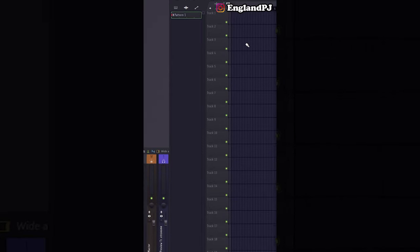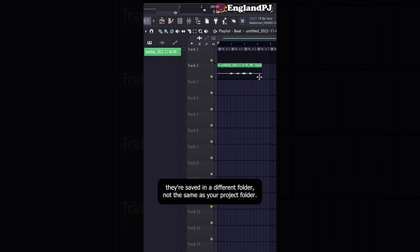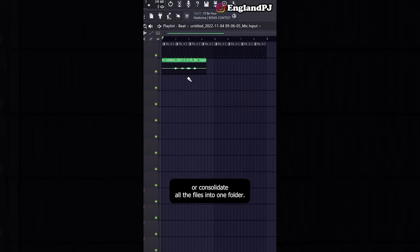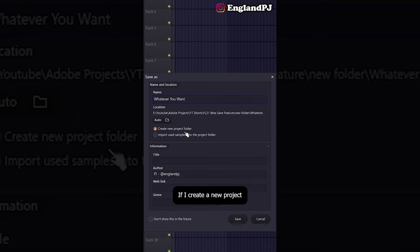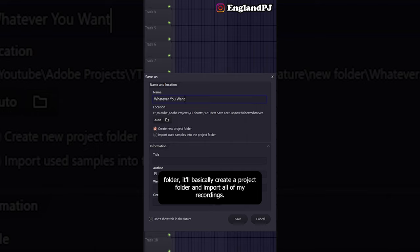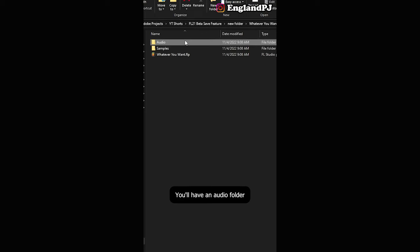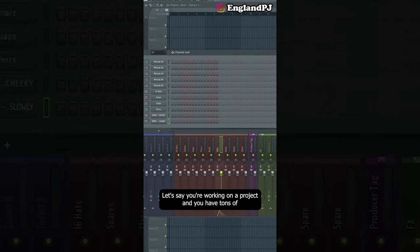Here's a feature in FL Studio 21 I'm super excited about. Let's say I paste my beat in and add some vocals — usually in FL Studio, vocals are saved in a different folder from your project. In FL 21, when you go to File, Save As, a new save menu appears. Name the project, choose a folder location, create a new project folder, and it'll import all your recordings. Click 'import used samples into project folder' and it'll also import kicks, claps, snares, and everything in your channel rack into that project folder. It also creates a backup folder so all backups save to the same location.